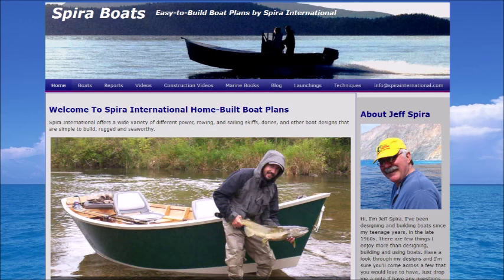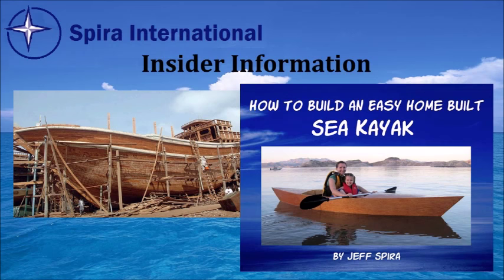Stop by my website and you can download free study prints for this plan and my other plans as well. And while you're there, join the insider section — it gives you access to all kinds of seminars, free boat plans, and lots of good free information where you can learn more about the Anacapa and my many other designs.